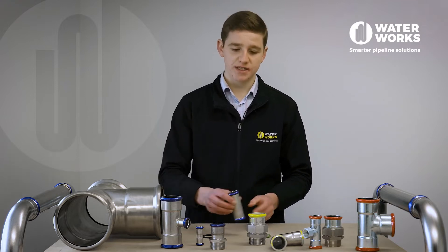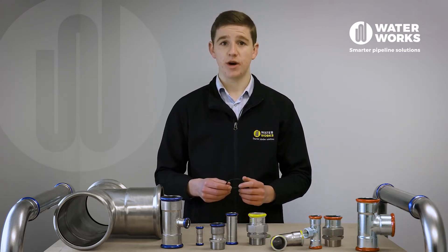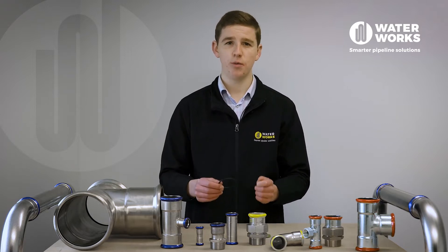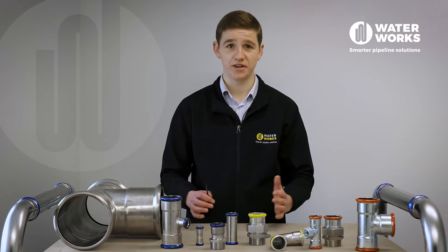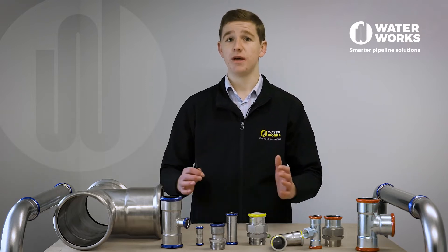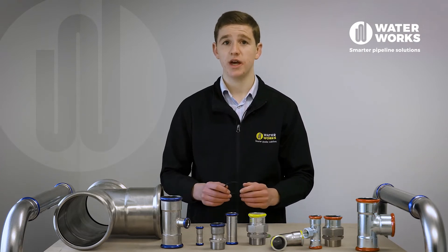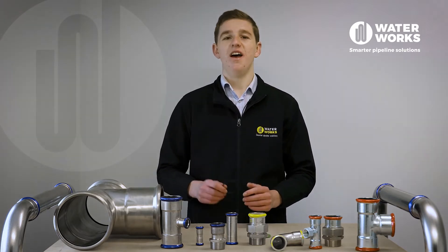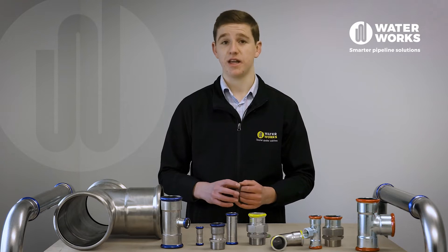All fittings come standard with EPDM seals. The EPDM seal range up to 54mm have a unique patented LBP design — and please note, not all LBP seals are created equal. LBP stands for leak before press and is a quality control measure to assist installers in achieving a high quality installation. The LBP design ensures a join will leak until it has been pressed.